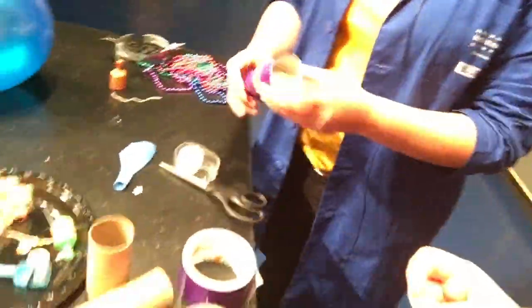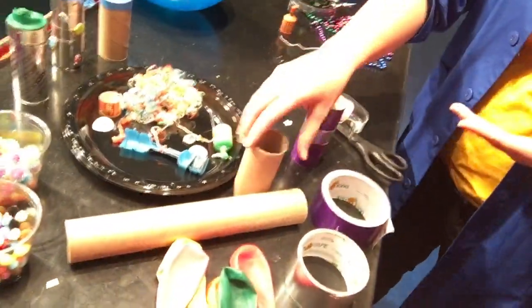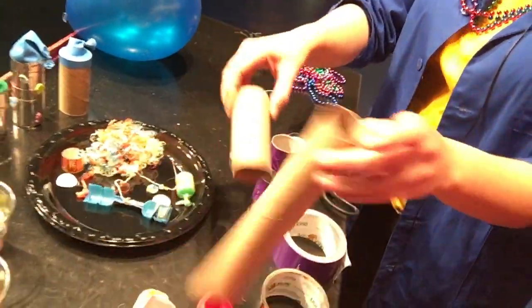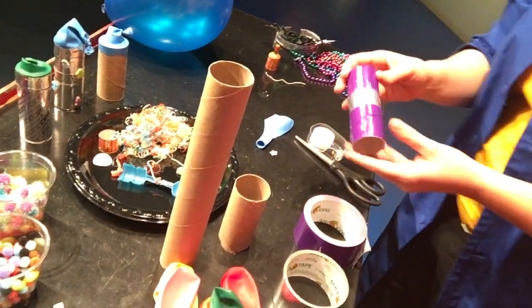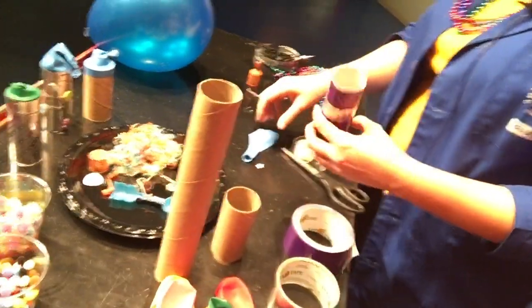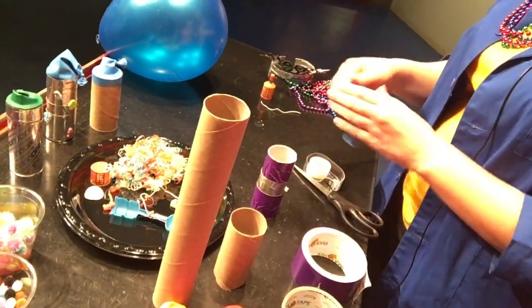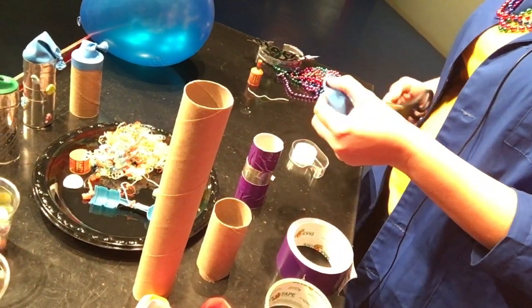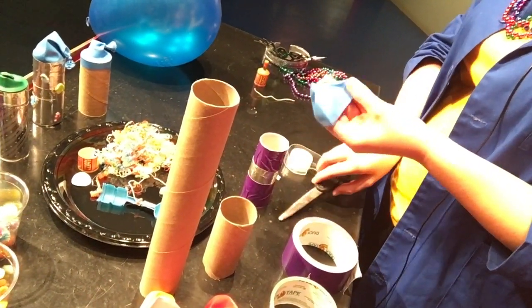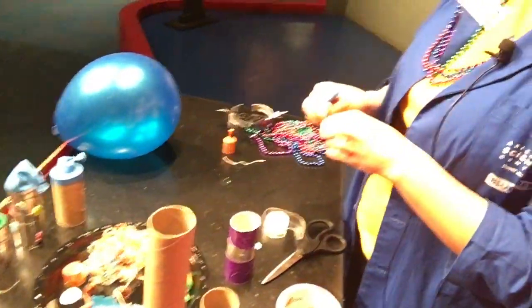Alright, here we go — we've got our materials. So to start off you need a toilet paper roll or a paper towel roll. You can cut it down if you'd like. I have one here that I decorated using some duct tape — took a couple of seconds. So you take your paper towel roll or toilet paper roll and then you get a balloon. With the balloon, first we're gonna tie it. Tie the knot — if you're not good at knots you can ask somebody else, but it is really important. Super important.